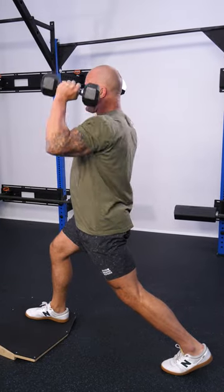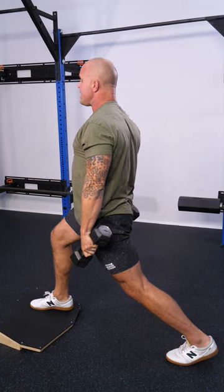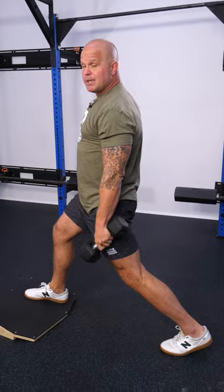Elevating that front leg can do a lot to shift the whole system back so you can get into a more aggressive position on this back leg — ergo, actually training hip extension.